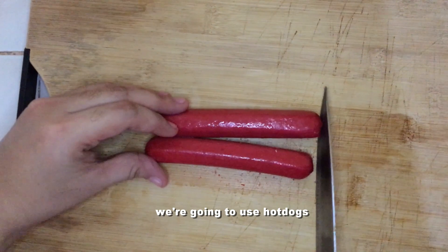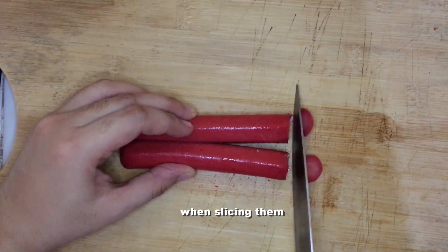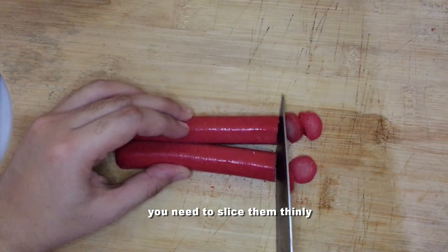As for our toppings, we're going to use hot dogs. Make sure that the hot dogs are already cooked when slicing them. You need to slice them thinly just like this.